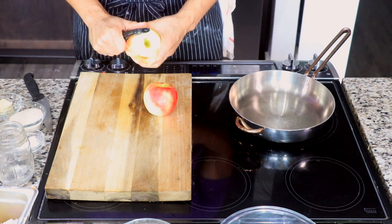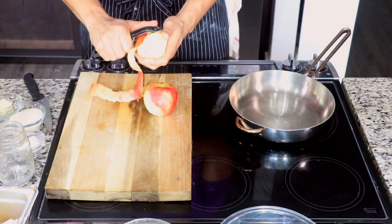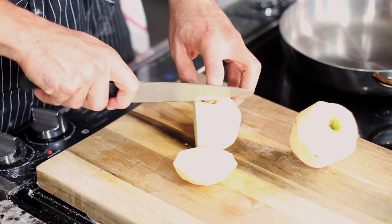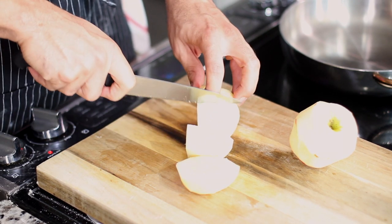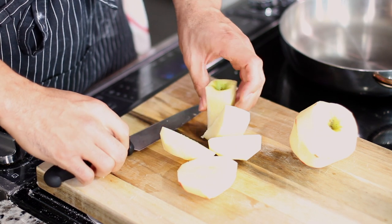I like to play the game of can I get this peel off in one swipe — normally I lose the battle but I actually won today. Use whatever apple you love, then core that apple. Easiest way to core is by slicing around the core. No need for those fancy chef gadgets.